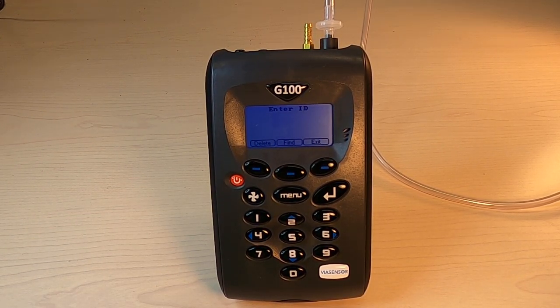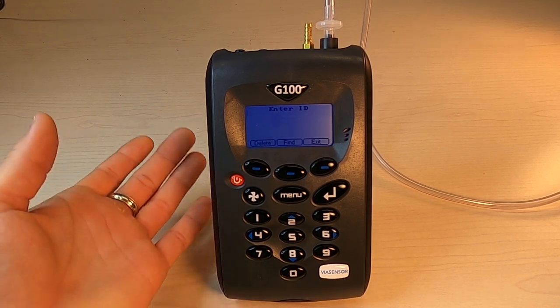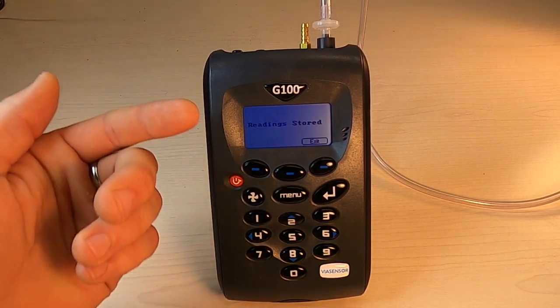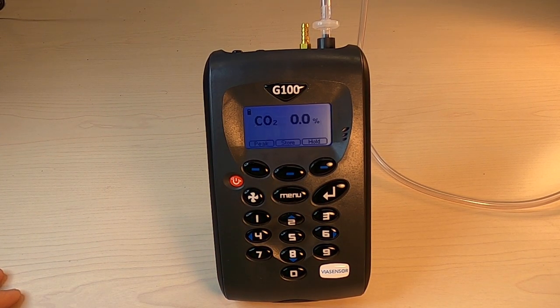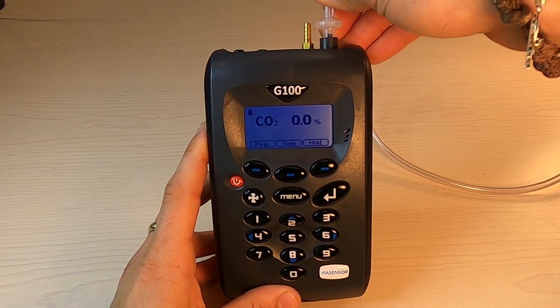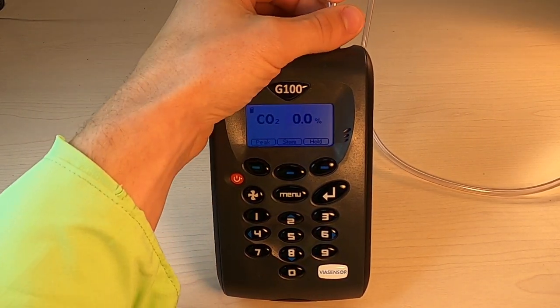You'll then be prompted to enter an ID, which would be the case if you've gone through and set an individual ID per corresponding sample point — say, if you have multiple incubators or similar. Once you've entered your ID, you just hit Enter, and you get the confirmation message that your reading has been stored. You're then ready to disconnect your sample tubing — just be gentle.